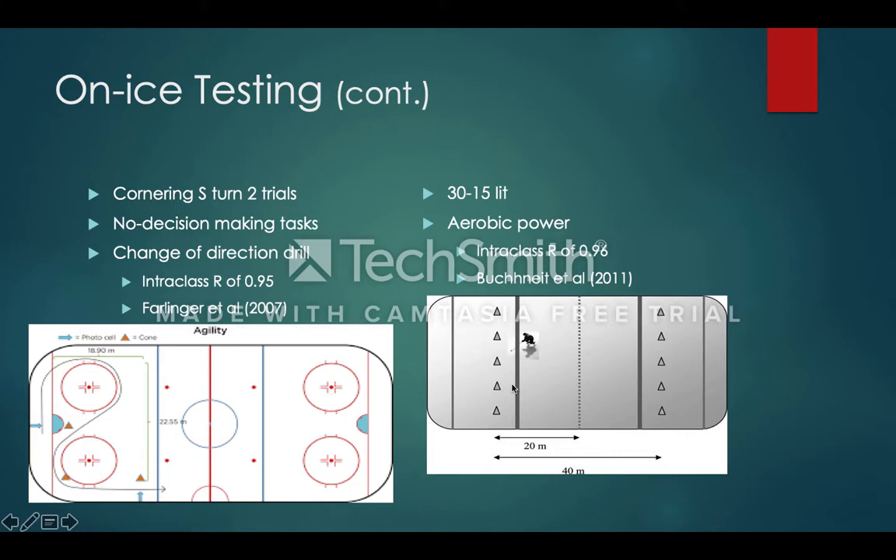The cornering S drill will have two trials. The player starts behind the net where the photo cell is, skates up as fast as possible around the left circle, comes back down avoiding the cone in front of the crease, and then up around the right cone to the second photo cell. Although this has previously been described as an agility drill, it is not truly agility because there is no decision-making task — the drill is pre-planned. An intraclass correlation of 0.95 was found.